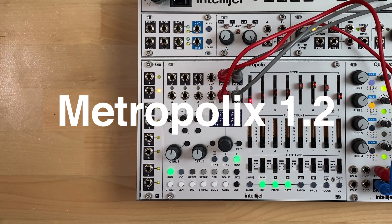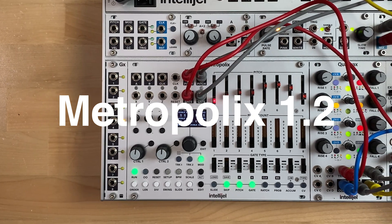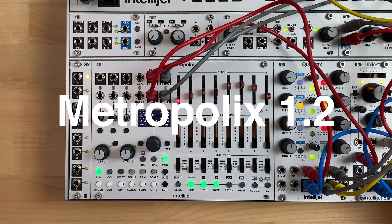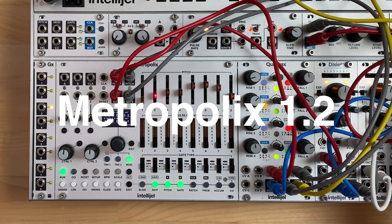Intraloprix version 1.2 adds a whole bunch of new and useful features. The most significant change is the ability to program your own scales and to sequence them. This unlocks many new creative possibilities. Let's take a look.